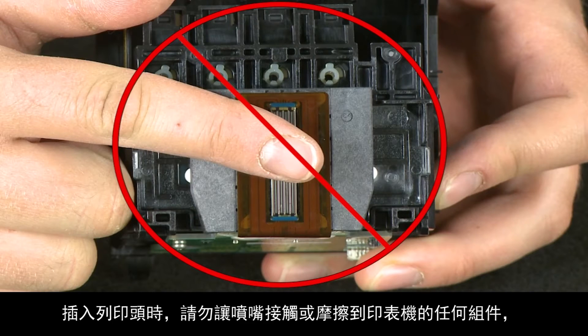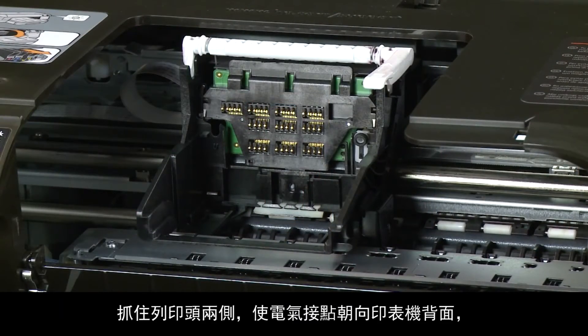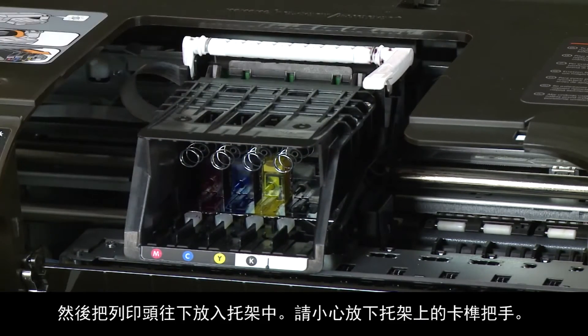When inserting the print head, make sure the nozzles don't touch or rub on any parts of the printer. The nozzle area is very fragile and can be damaged easily. Grasp the print head on both sides with the electrical contacts facing the rear of the printer and then lower the print head into the carriage.